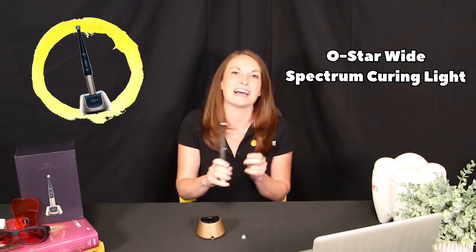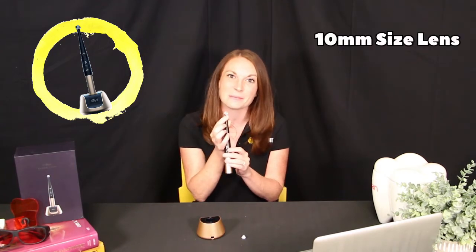The curing light is not only high quality, but it's also an affordable price. It has the full metal frame for increased durability and the 10 millimeter lens.